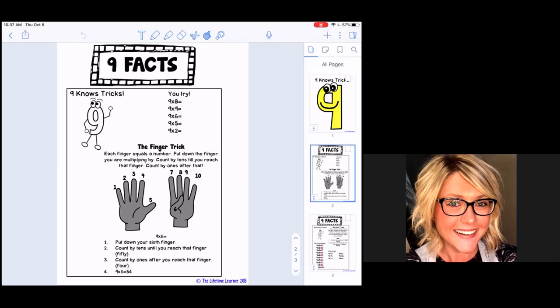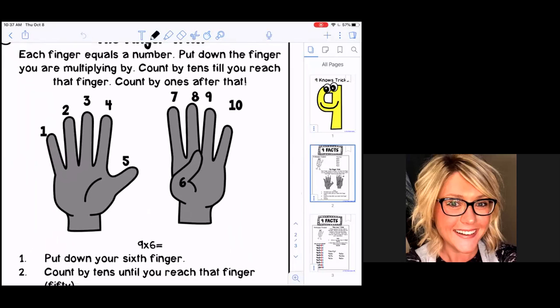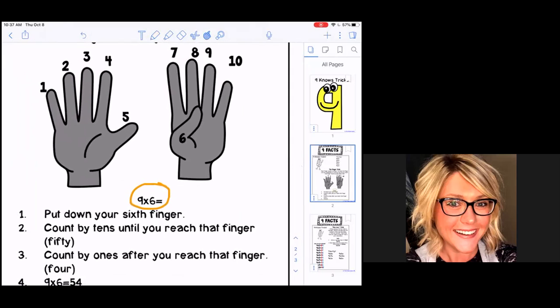Look at the problem nine times six — I'm going to zoom in and circle it because it's kind of small. They have the problem nine times six modeled right here. Boys and girls, put up all ten of your fingers. Go ahead and put up all of your fingers on both hands. Because we're multiplying nine times six, the strategy is telling you to put down your sixth finger. Your sixth finger would be your thumb on your second hand, so go ahead and put that down.